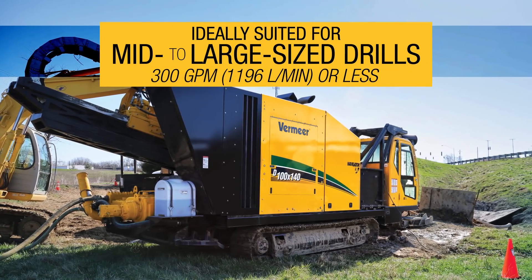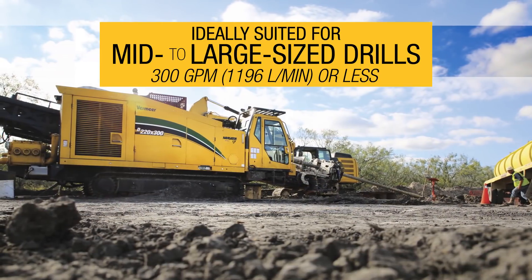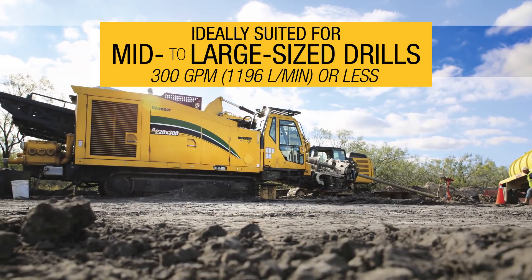Ideally suited to support any mid to large size drill operation up to 300 gallons per minute or less, or 1,196 liters per minute or less.